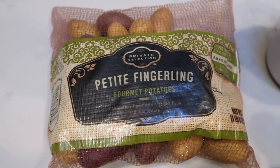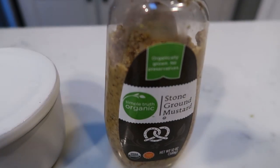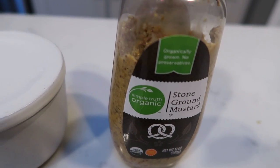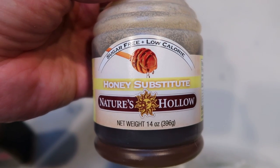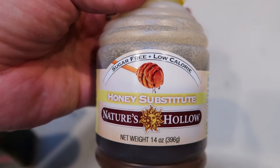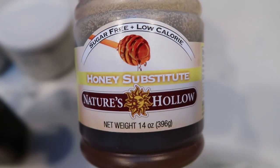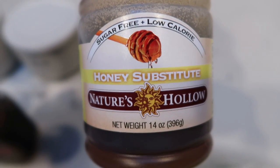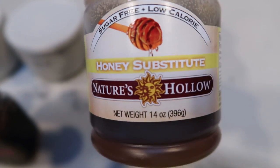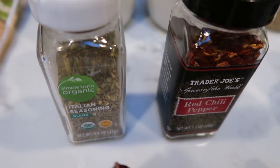You're going to need some fingerling potatoes, salt and pepper, any type of grainy or stone ground mustard, and sugar-free honey. I'm going to be using the Nature's Hollow honey substitute, which I purchase off of Nettrition. It is only one smart point per tablespoon, so it's great on smart points and literally tastes like honey. There's a link down in the description box. And then I'm also going to be using Italian seasoning and red chili pepper flakes.